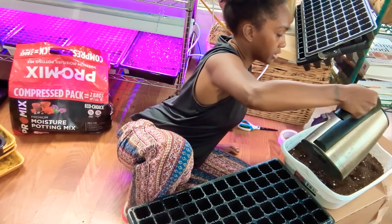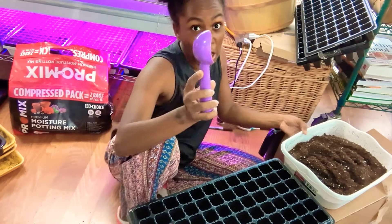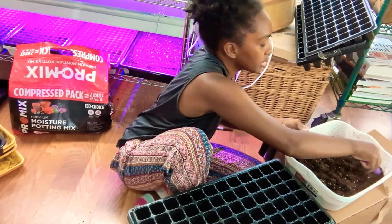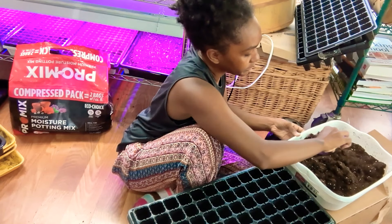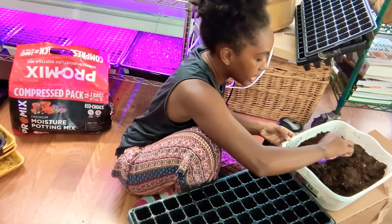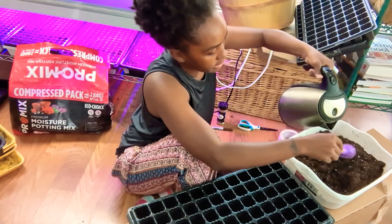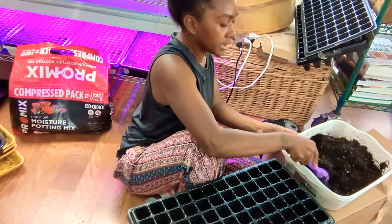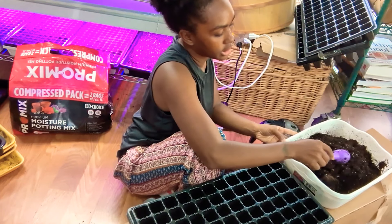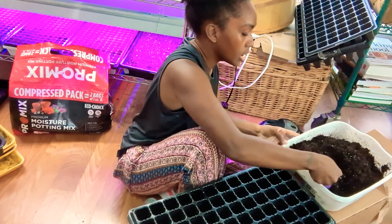I'm going to be using this Pro Mix, which you can use for seed starting. I have some boiling water which I'm just going to add in here. I use boiling water because it kills any eggs that might be in there. I have a cookie scoop that I'm going to use to mix this around because the water is hot. Today I just wanted to chit chat with you guys while I start my seeds.